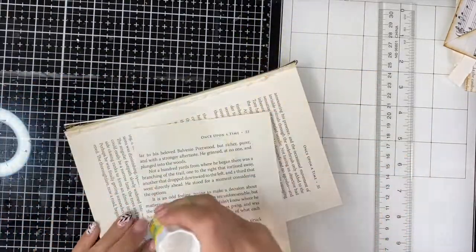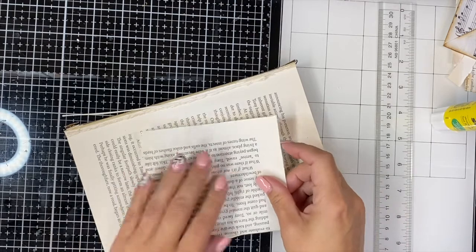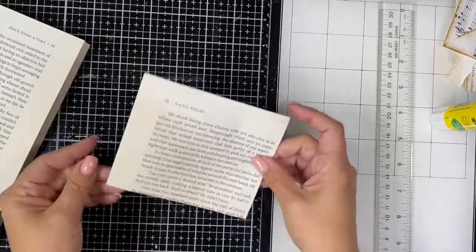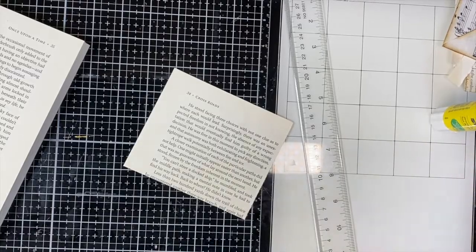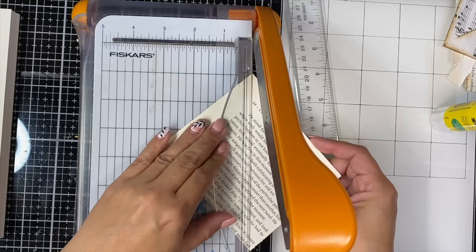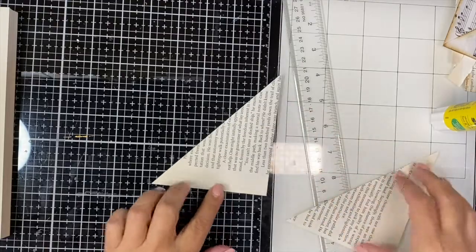I'm going to put a fair amount of glue on because I'm not exactly sure if I'm going to sew yet — I'll figure that part out later. Now I'm going to use my little Fiskars guillotine cutter, line it up at the points, and chop it off. So we can have it this way or this way — it doesn't really matter.